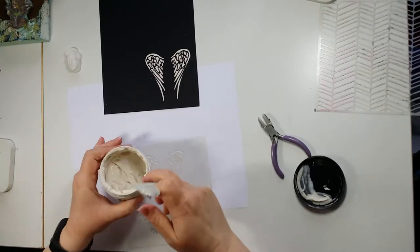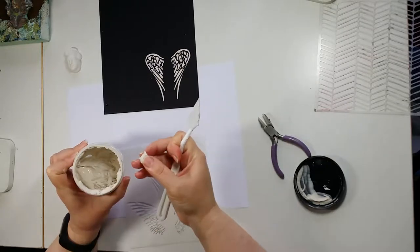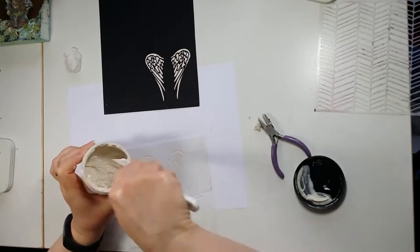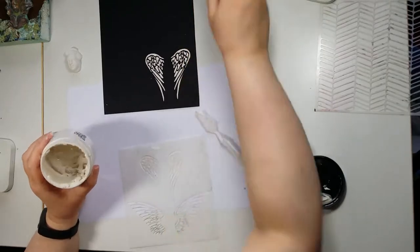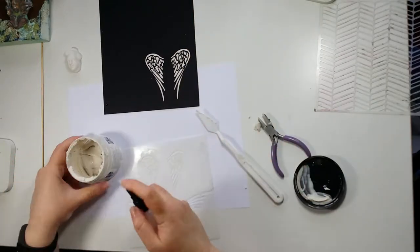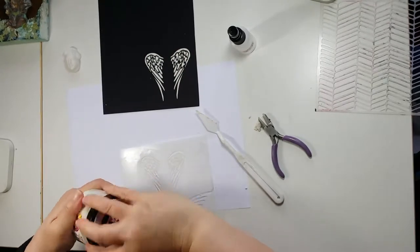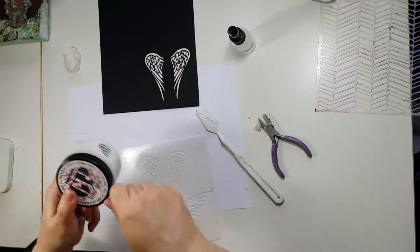A little tip: if you scrape the paste onto the sides of the pot, it goes rock hard and you can't add water to it once it's dried. So I tend to scrape it into the bottom and then before I close the lid, a spritz of water — do it up — and you'll keep it better than if you just scrape it on the side.